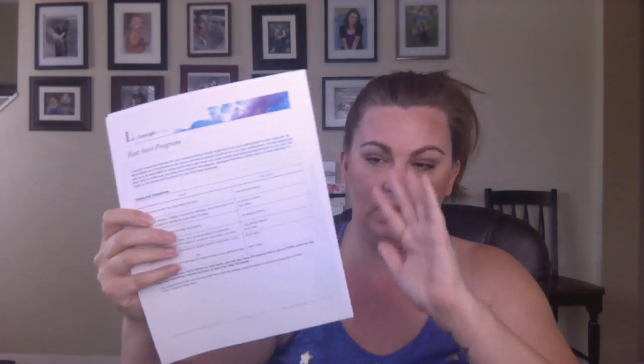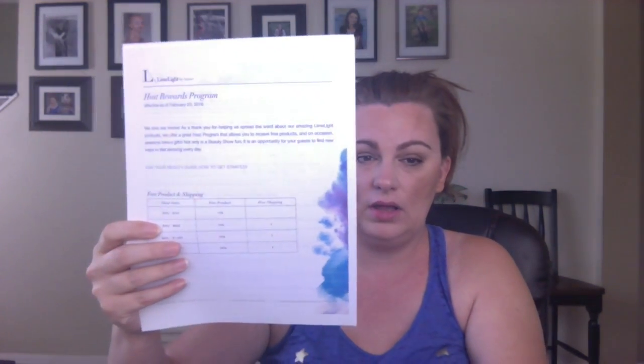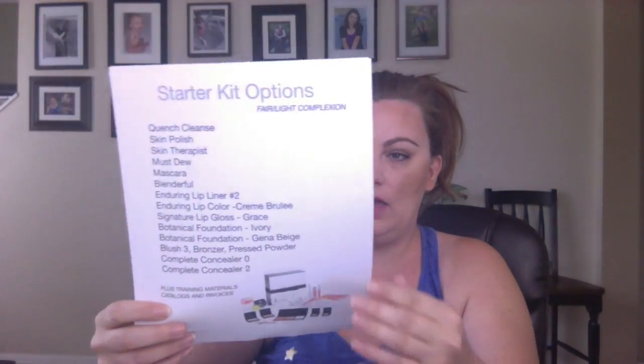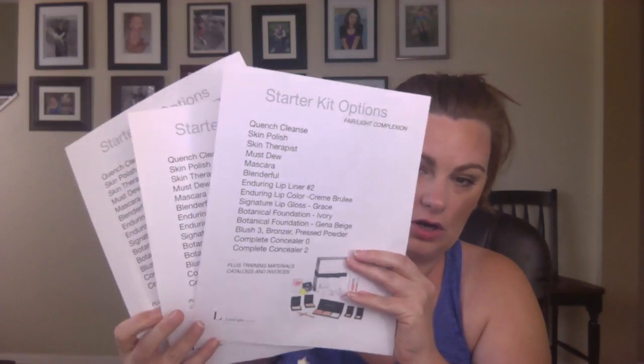This pocket right here is already in the files — it's uploaded by me. It is a recruiting packet basic. I believe it includes all updated information: a fast start program paper, the host rewards, the personal commissions, the compensation plan, and then all three kit options — the light, medium, and dark — on a page.